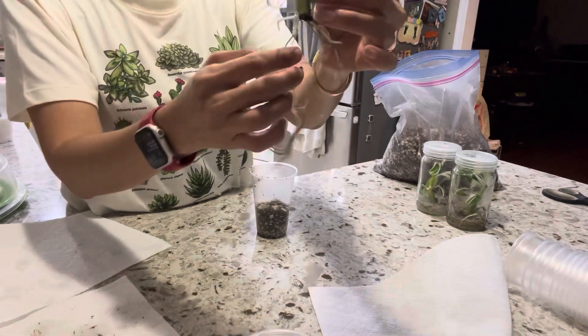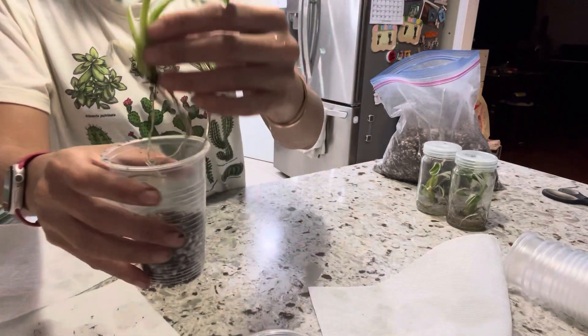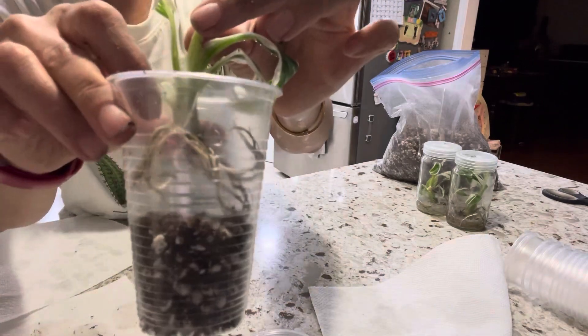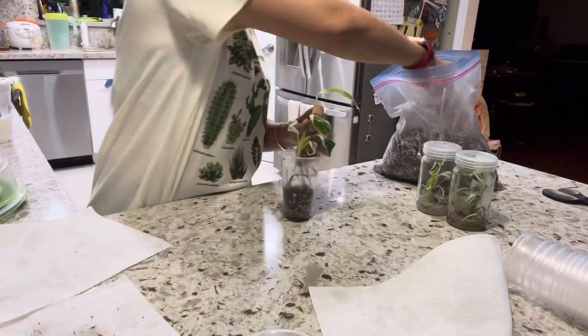Spread the root out a little bit and put it in the cup. Make sure the root is on the side of the cup. I like to use a clear cup so I can see the root. Now you can put the soil mix in.